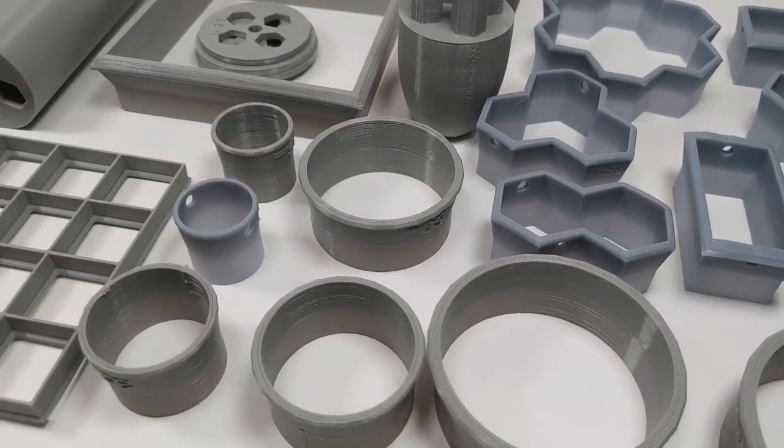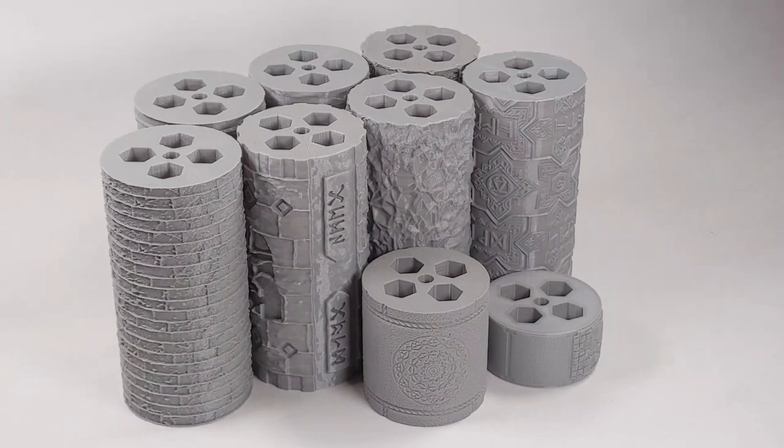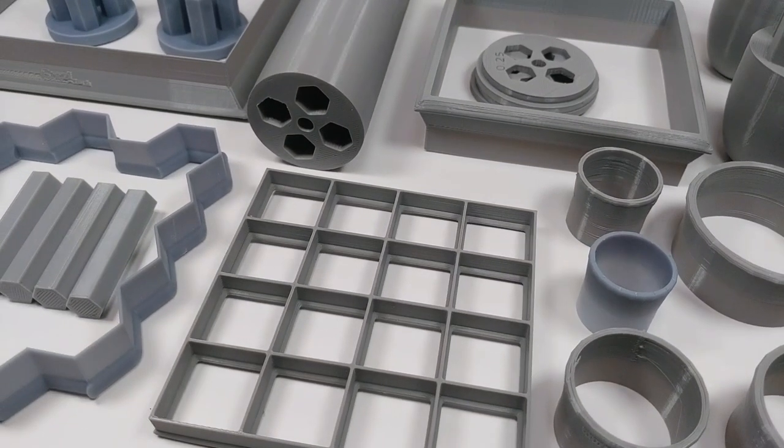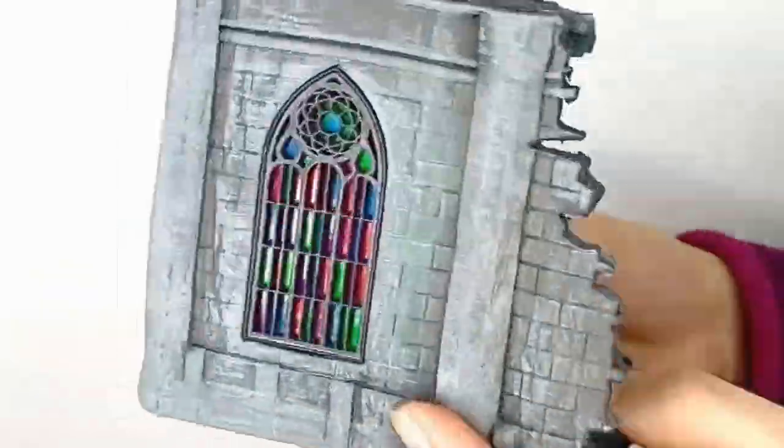The Roller Toolkit is a collection of helpful printable tools, designed to be used alongside our clay texture roller sets. These tools are simple but effective, and with a little practice, can be used to produce endless amounts of game tiles, bases, and even entire structures.